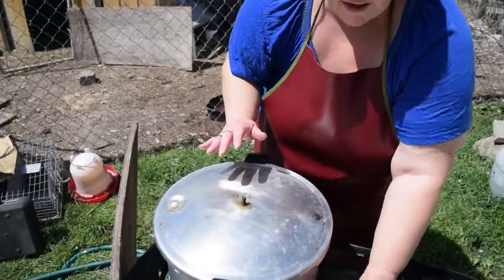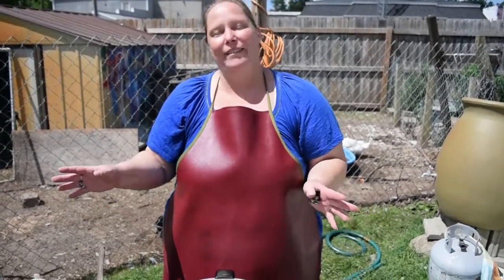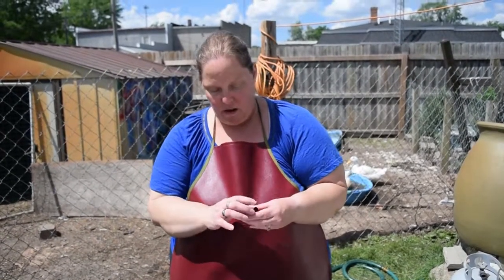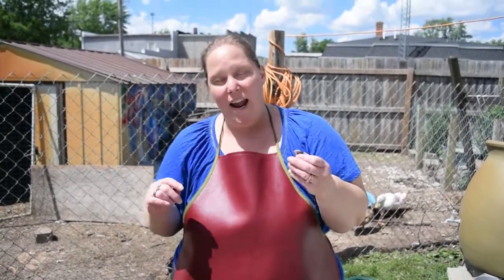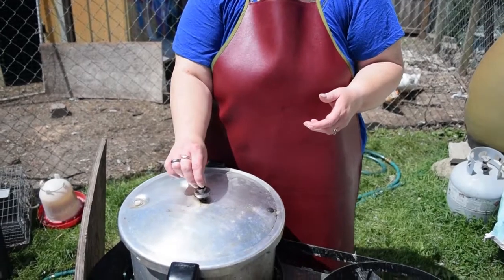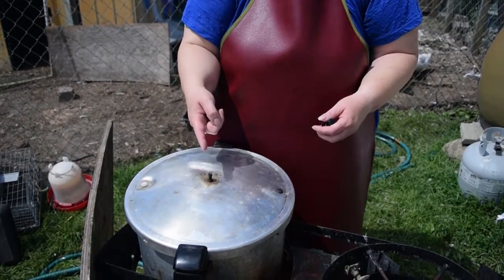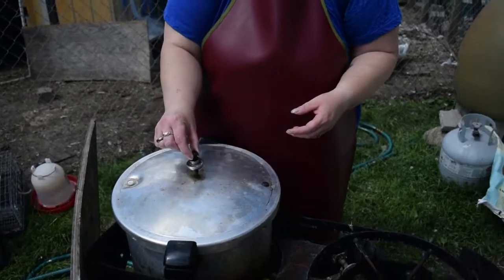Now all chicken, as well as all meats, needs to be pressure canned. This is not safe to water bath at all. Whatever grandma did doesn't matter — there's been new studies on it. Bacteria does not get killed at 212 degrees in the water bath no matter how long you leave it in there, so it has to be pressure canned. It has to be pressure canned at 10 pounds and canned for 90 minutes once the rocker starts rocking on the canner. We're going to let this come up to pressure, note when the steam starts rising and the overflow valve has popped up, then put the rocker on, start the timer, and go for 90 minutes.